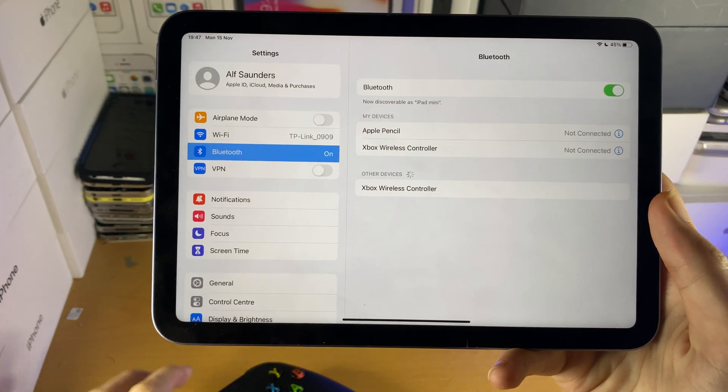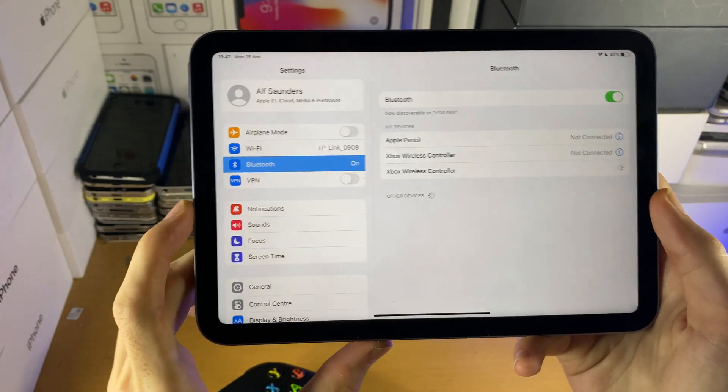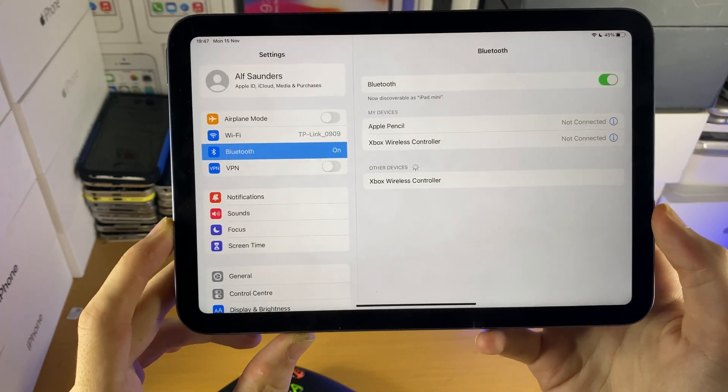Once the blinking starts, you should see under Other Devices: Xbox Wireless Controller. Just tap on this one here, give it a little bit, and you can see a Bluetooth pairing request — just tap on Pair.